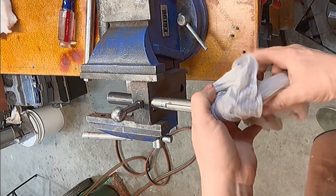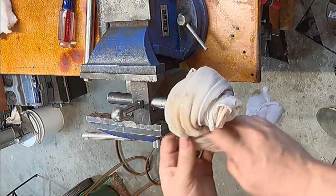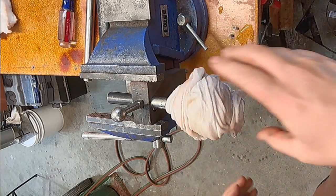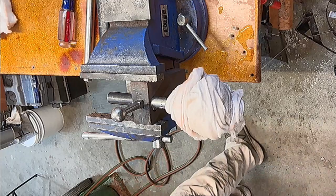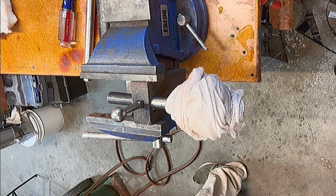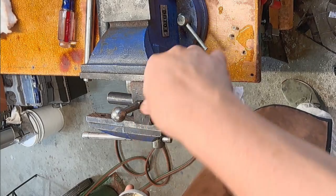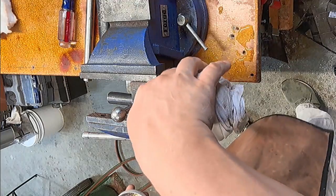We're going to wrap our locking lugs with a wet towel so that they stay good and cool during this process. We don't want to heat them up and change any of the properties of the metal there. We'll also put some heat stop paste just in front of it to stop that heat from creeping up the bolt. We've also inserted a heat sink into the rear of the bolt where the caulking block would go — all to keep that heat localized.